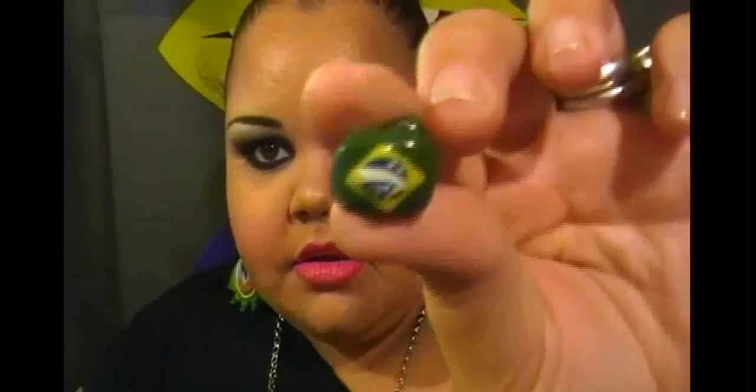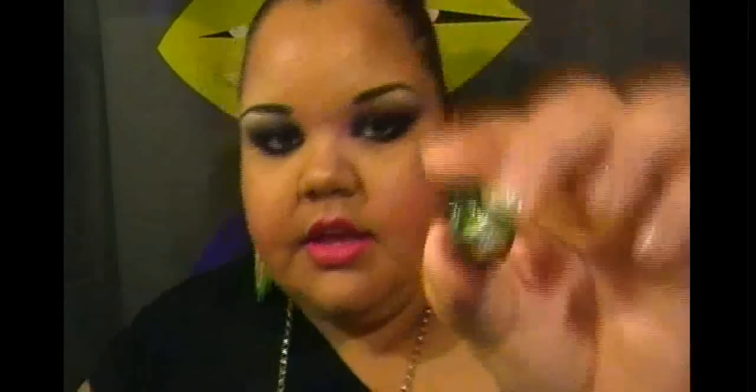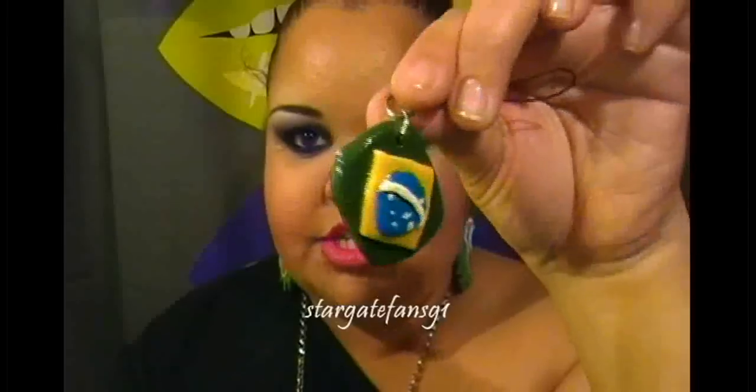I'm thinking about turning the painter's palette into a necklace or a one-sided earring. I also made Brazilian flag earrings — I can't find the other side right now. My niece made a keychain Brazilian flag keychain too. I can actually make your country's flag keychains if you want — I think that'd be really nice.